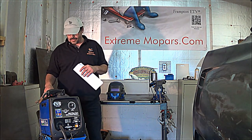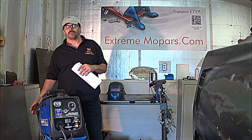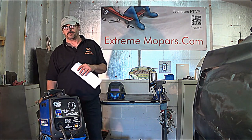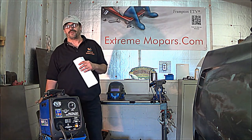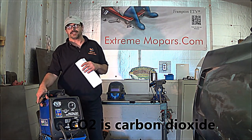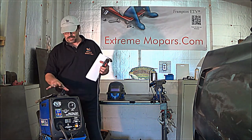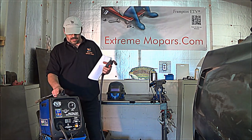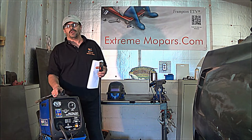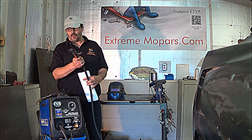We'll also be talking about shielding gas. I use argon gas — it's a mixture of 75% argon, 25% CO2. I'm also going to be talking about the wire size and show you different parts of this welder to help you get familiar with it, so that when you purchase one, you'll know at least where to start, hopefully in the correct way.